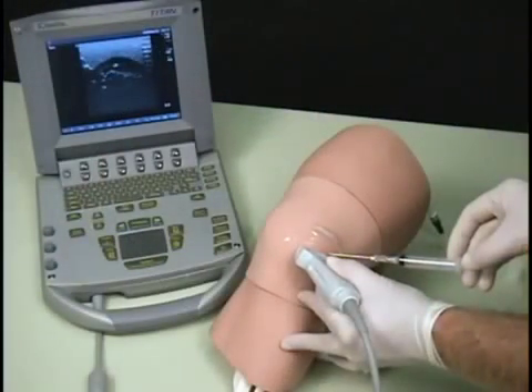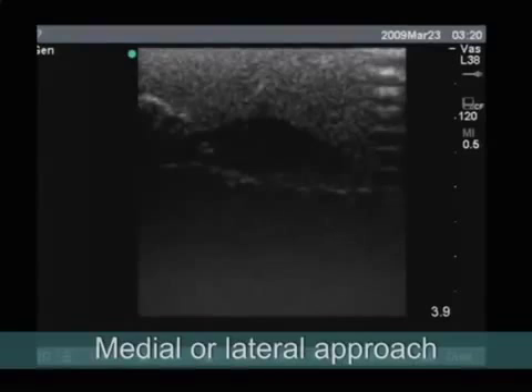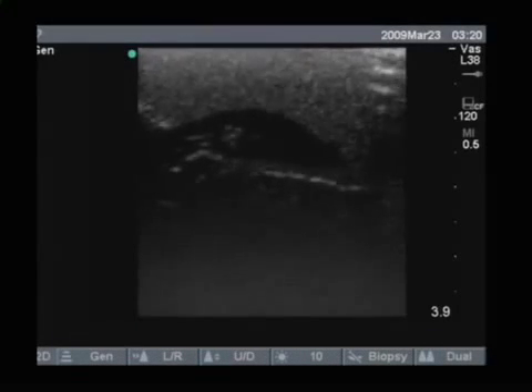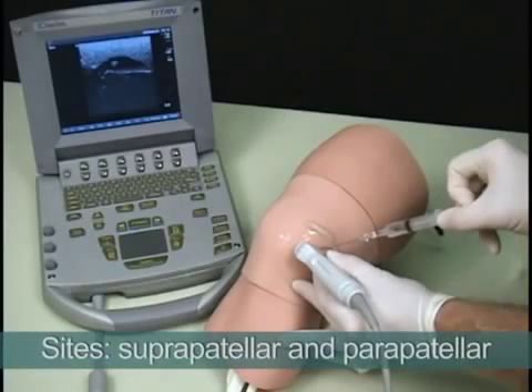Simulated synovial fluid can be removed from a joint cavity using either the medial or lateral approach. The model's insertion sites include suprapatellar and parapatellar.